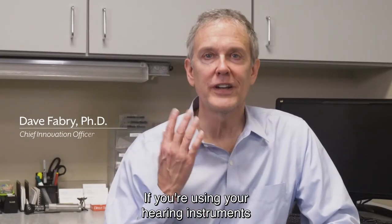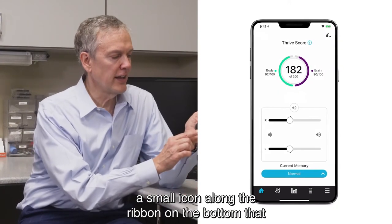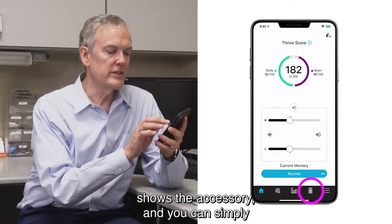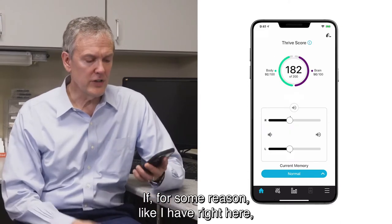If you're using your hearing instruments with an accessory like the table mic, within the Thrive app there's a small icon along the ribbon on the bottom that shows the accessory, and you can simply turn it on from that screen by pressing on the arrow button.